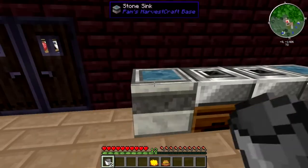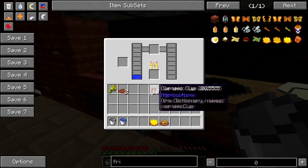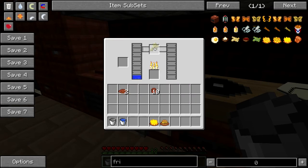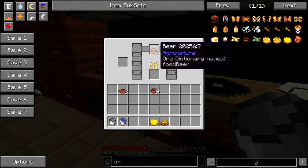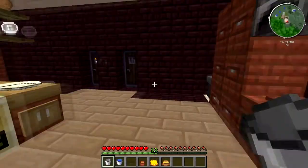Now we have one more thing to make here. I've already got water in there, so we're going to take wheat and put it in the middle. What do we have here? Well, what beverage do you drink with cheeseburgers and french fries? A nice, fresh brewed cup of beer. Yum yum.